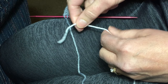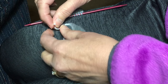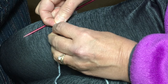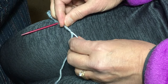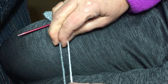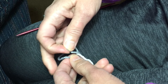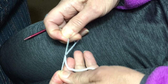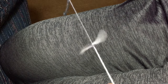This is the Russian join. Go under the existing color, come around, over, then loop under here and make a knot. Pull tight, pull very tight. This will be half of your join. Then down here I'm going to go the other way — the gray is going to go under the white, come over the top, go under, and make the other half of the knot. Pull very tight.